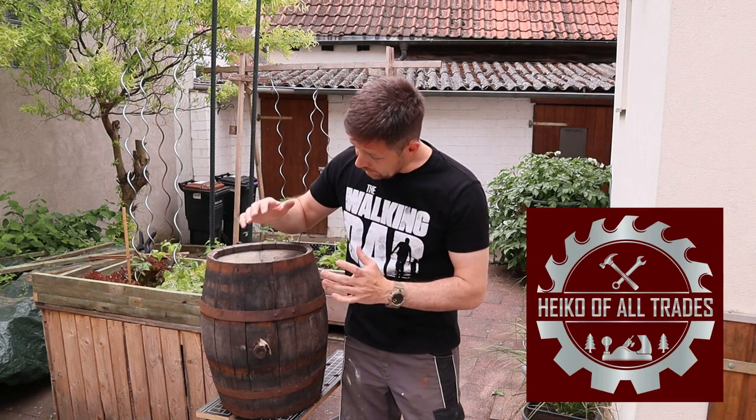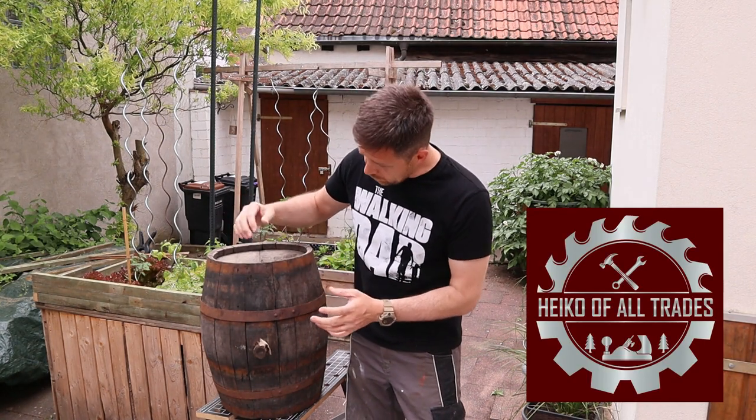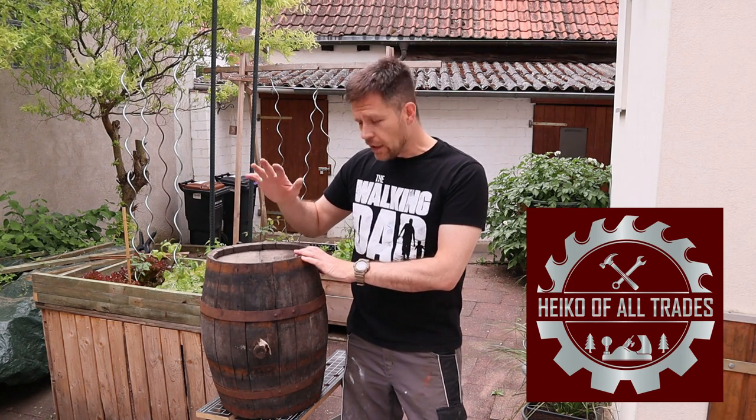I got a present from a friend of mine — this is an at least 100-year-old wine barrel. It is not tight anymore, so there are rings missing and so on, but I want to give back something of its life and make a little planter for the garden out of this. Let's go.